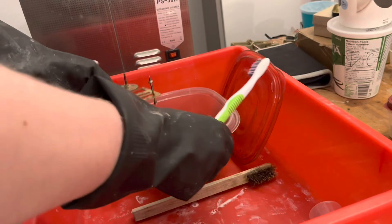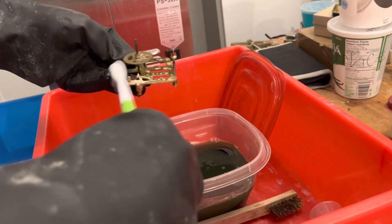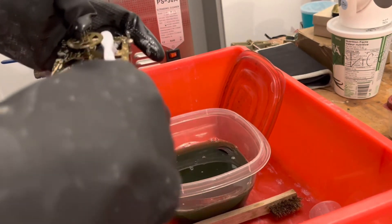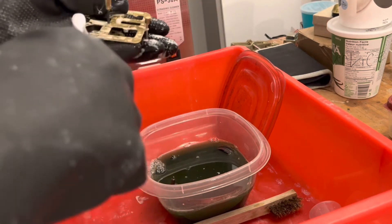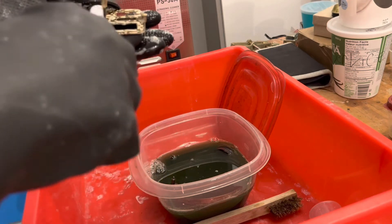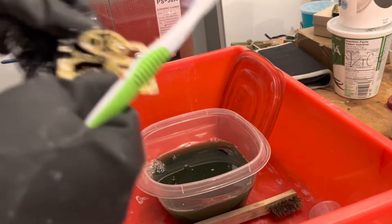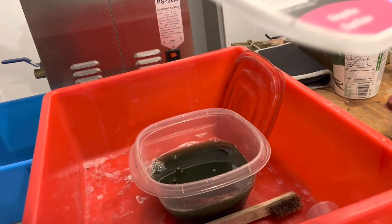We can just start scrubbing it. Obviously, when going into this container, we need to get all those little pieces out because we put a lot of small screws and stuff that we don't want to lose. We threw that in there and it's still in there — don't want to lose any of that.